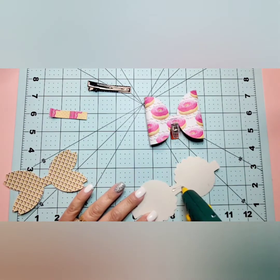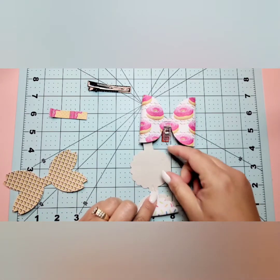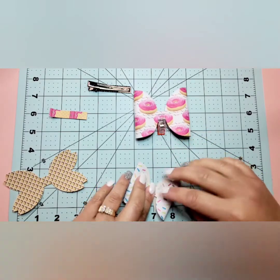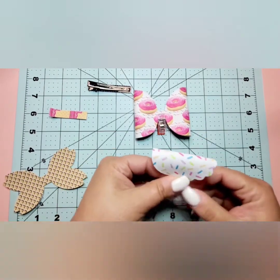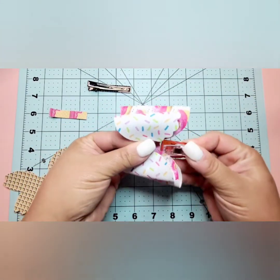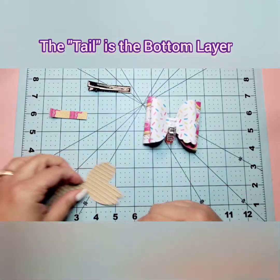This is going to be our top layer and we're going to do the same thing — just bring the tabs over to the center. Then I'm going to attach it to this other layer with the clip while I work on the tail end.